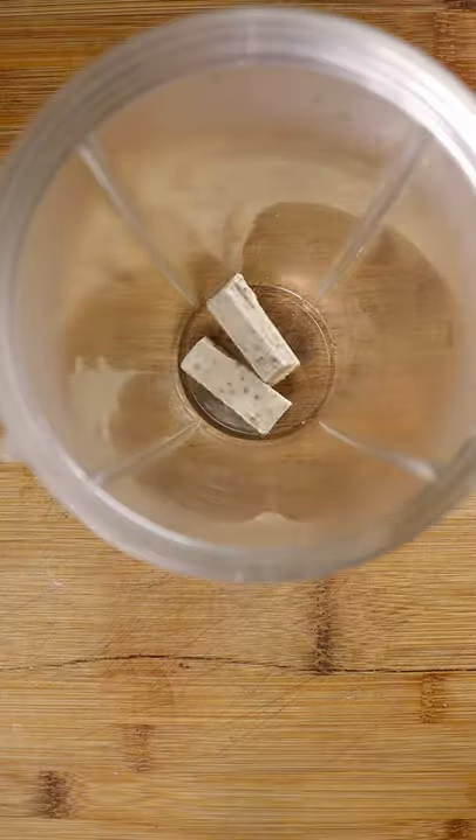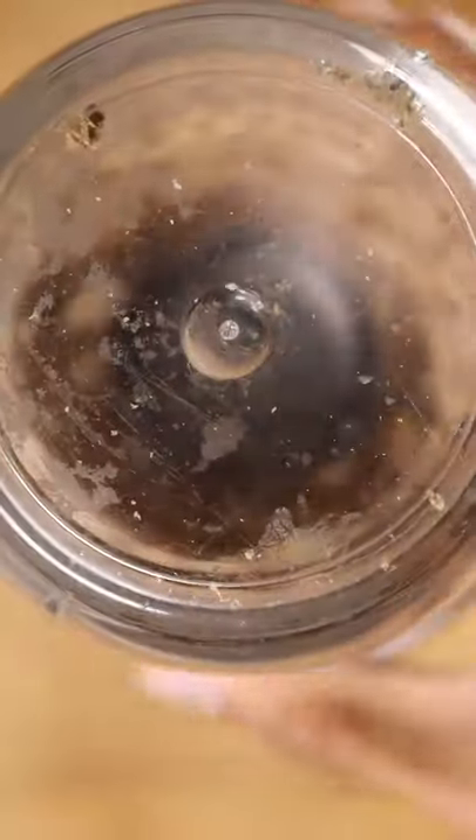Snap it in half and toss it into your blender. Once blended, it should look something like this.